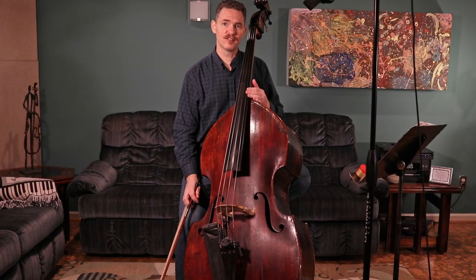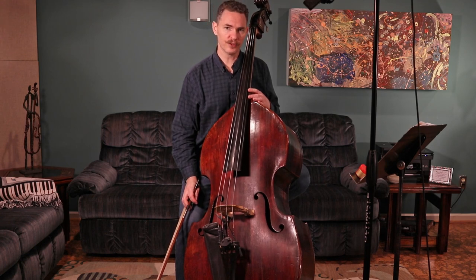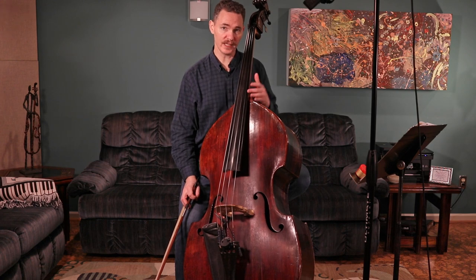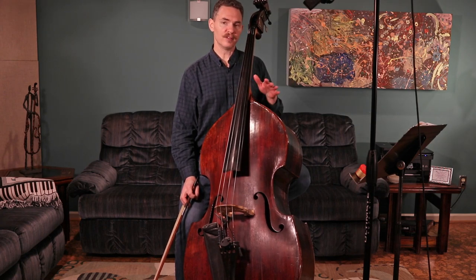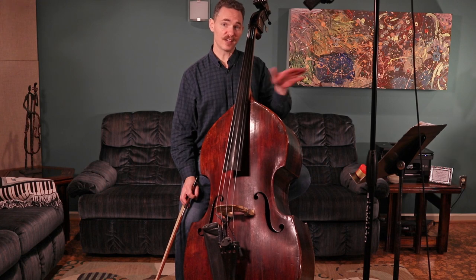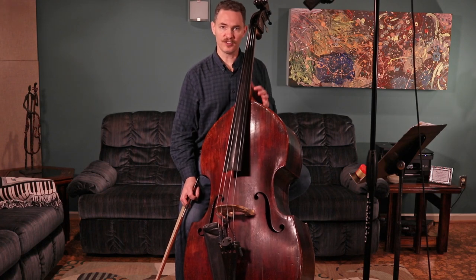Hi, this is the bass supplemental video to go along with the lesson for Habanera number 184 from the Essential Technique for Strings book — that's book three in the Essential Elements series. If you haven't watched it already, please check the description for the link to the main lesson about this song, because in this video I'm only going over the few things that are specific to the bass. There are a lot of things that are the same no matter what instrument you're playing, and I only go over those in the other video.